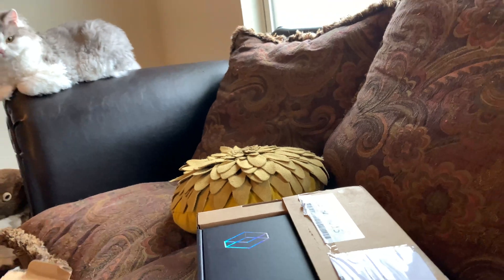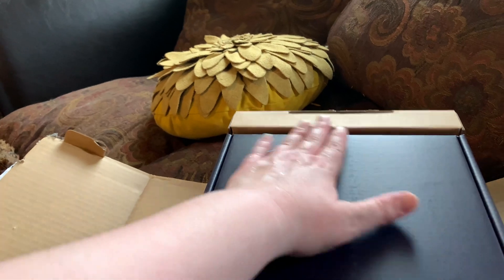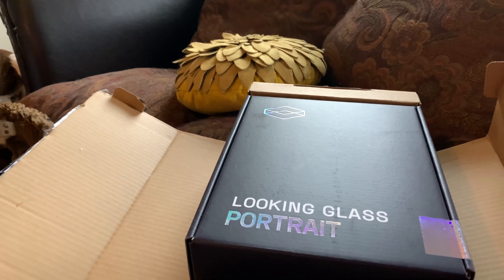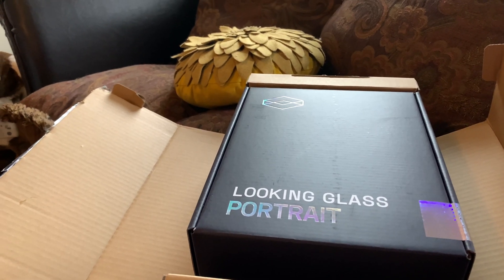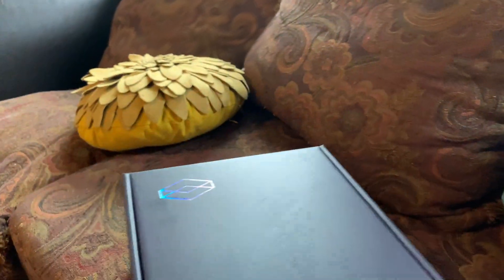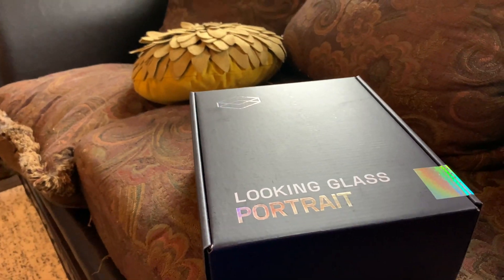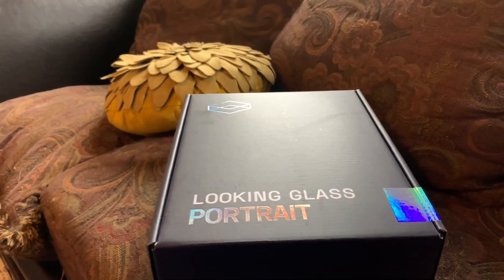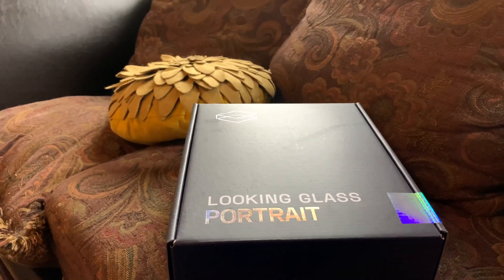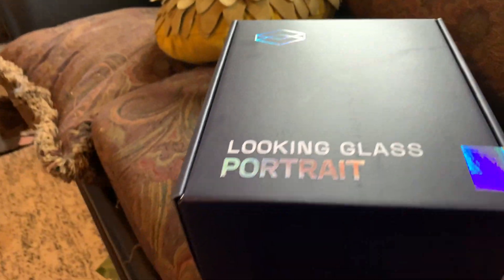So it is a Kickstarter item from a company that already had other items, so I knew they could do this. Looking Glass Factory — this is the Looking Glass Portrait. I think I paid for this in December, and I think maybe they were a month later than expected, but they've been very good on keeping us updated. And you notice the holographic tape.